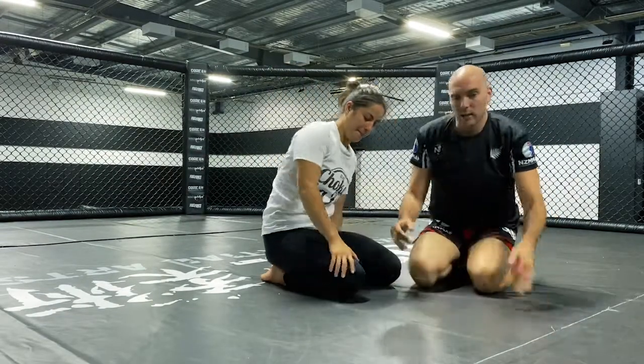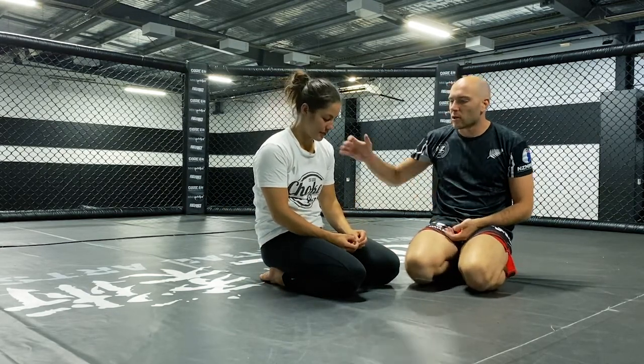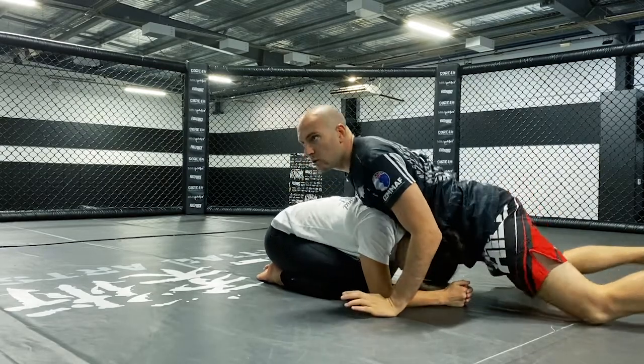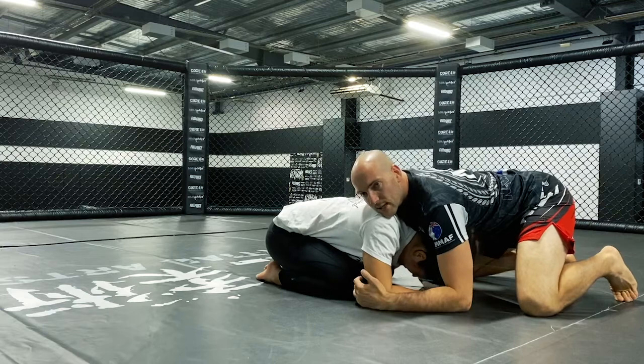Alright Tim, so we're just going to have a quick look at a little top control exercise you guys can do for back control. Our partner is just going to be in turtle, and the first thing I want you to think about is if we're in that head-to-head position — normally because I've sprawled or something similar — how am I going to get around to taking their back from here?